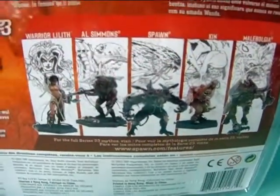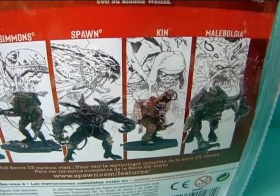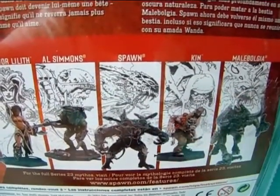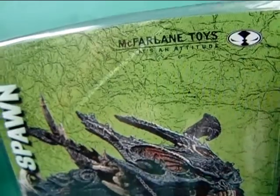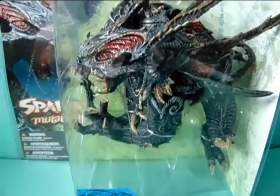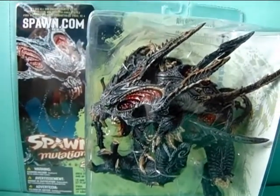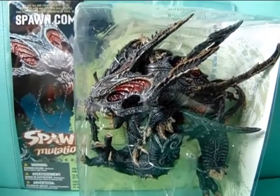Here are the other figures that were available in this series. They are really cool — this is Spawn itself in just a different form. I really love Malabolja; I hope I'm pronouncing the name correctly — I really want that figure too. The others are pretty cool as well, but if I had to choose I would probably get that one. I bought this figure first and here is a full picture. If I haven't mentioned it yet, this was made by McFarlane Toys. I grabbed this figure because I really loved how it looked, not because I knew anything about the series, but after this I started searching and getting more info on the series because I got interested.